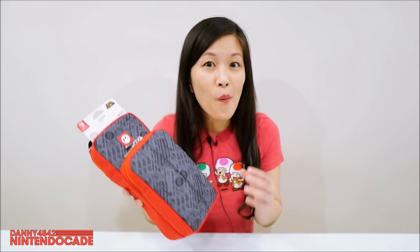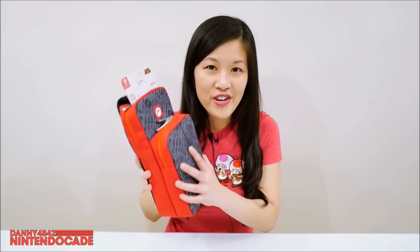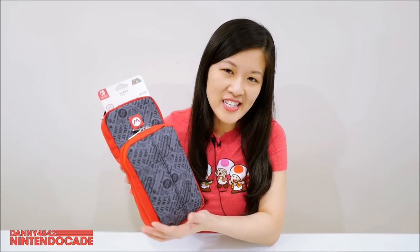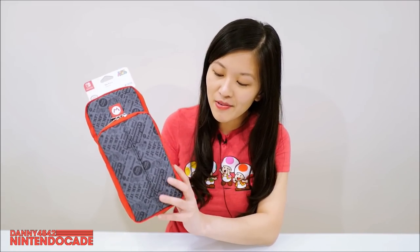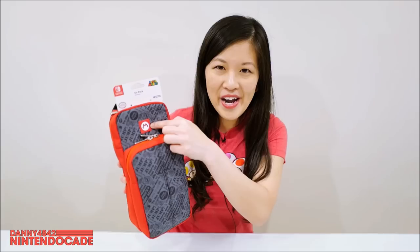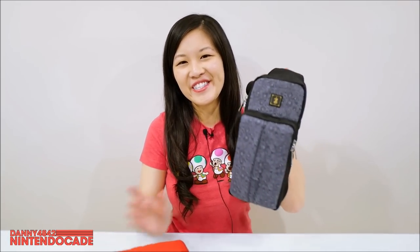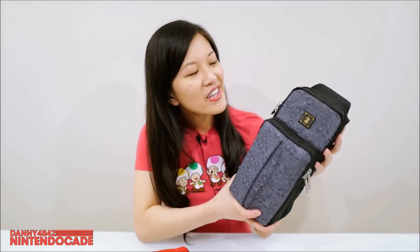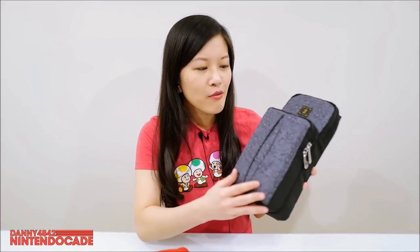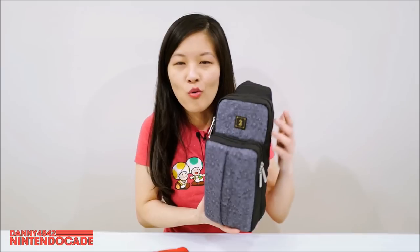I want to show you what the little bag fits in there. They do have one for Mario — for those of you who love Mario — and I actually like that design because it's red and it stands out with the Mario logo detail. Danny's been using this one: the Legend of Zelda Breath of the Wild, which is just black and gray with a simple Zelda logo design.